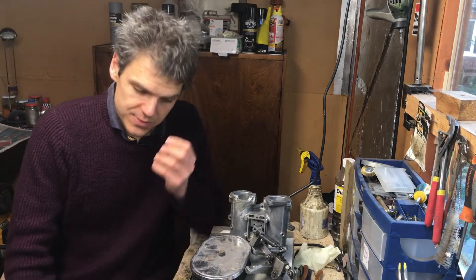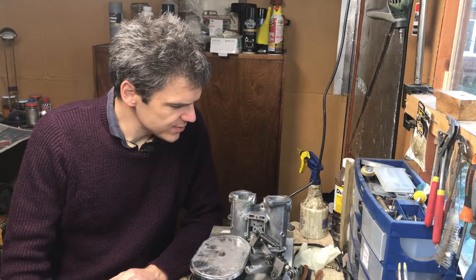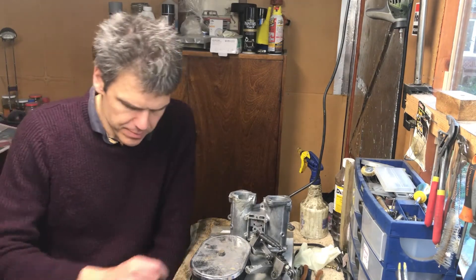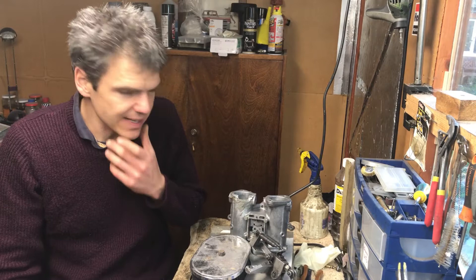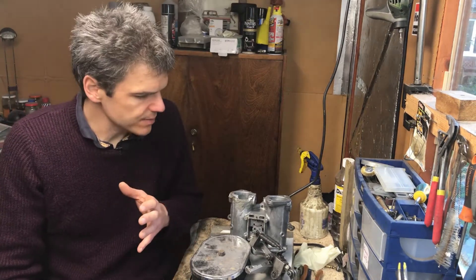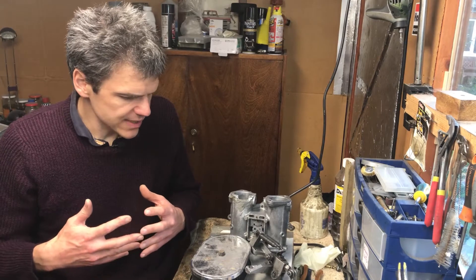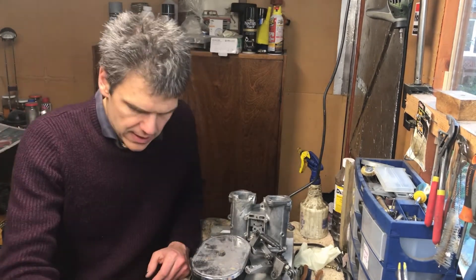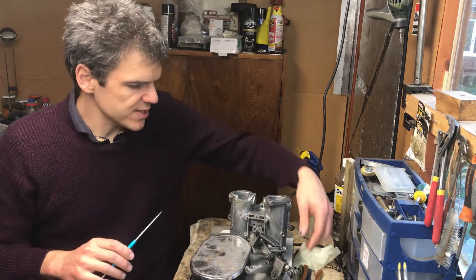Hello and welcome to Filmixologist. This video I'm going to title 'Carbonomics' — the economics of working with carburetors — because I think I've got to a juncture in this project where we can talk about how this thing works. The summary of the situation where we're at at the moment is...